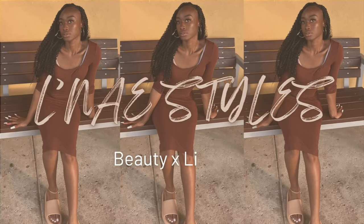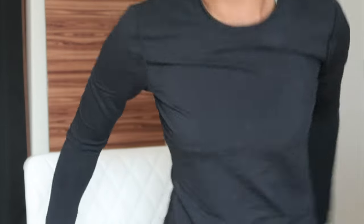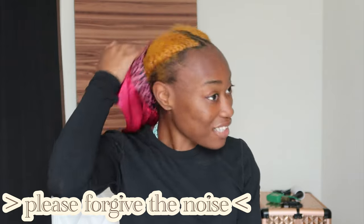Hi y'all and welcome back to my channel. Do y'all like this view? Okay, jumping straight into this — the first thing we need to do is take these braids out. These braids have been in my hair for how freaking long — I kid you not, it's been like a month, a month of some change.